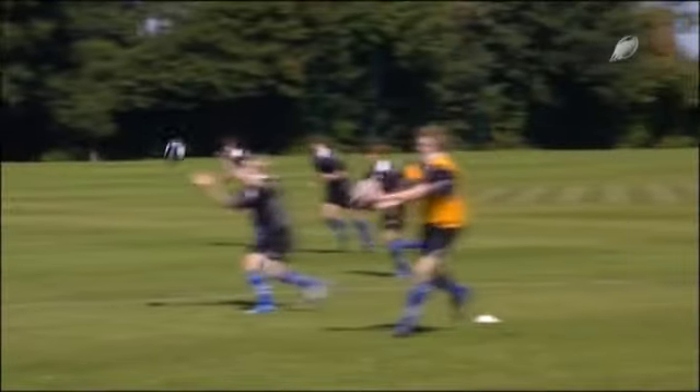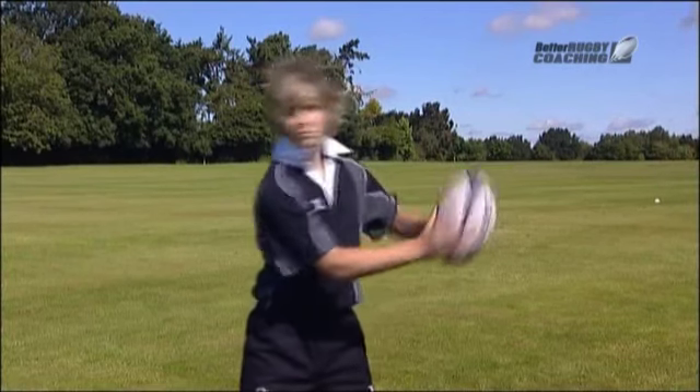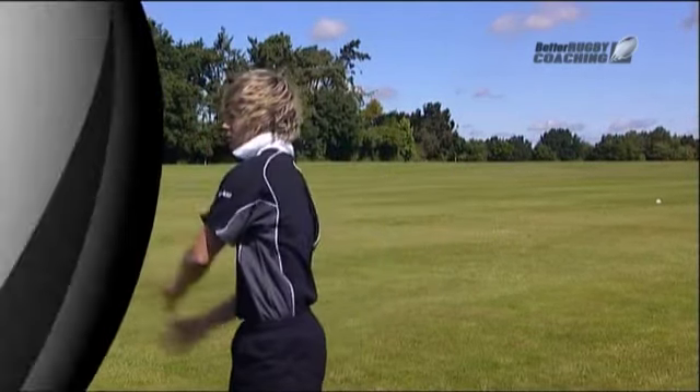The lateral pass. This session is about passing the ball accurately and using catching skills under pressure. What I really want you to look for is the players using their fingertips to catch the ball and not bringing the ball into their body.